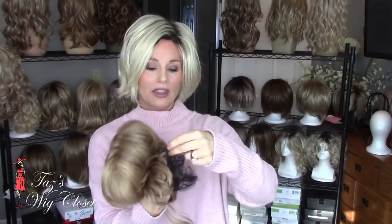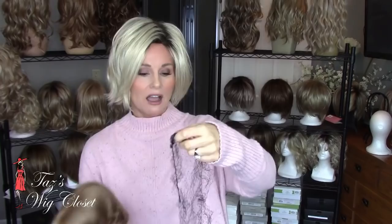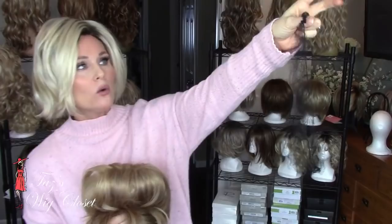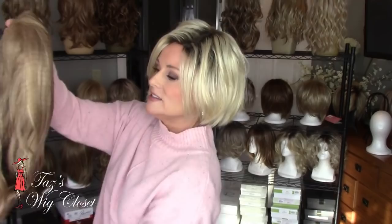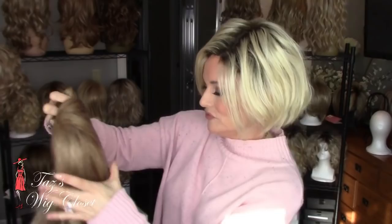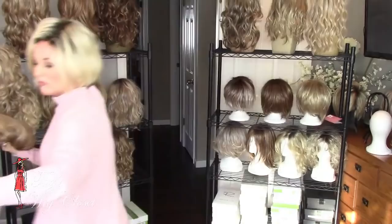You run the risk of the fibers getting tangled or creating more friction on the style. Apply your wig net — I always use the knot as a guide, placing it right at the front at the top of the hairline. Then stretch the net around the back of the wig, making sure all of the hair is encompassed within the net. Sometimes that's a trick with a longer style. Once all the hair is inside the net, place it inside of the box.